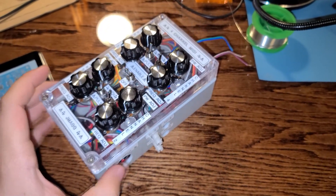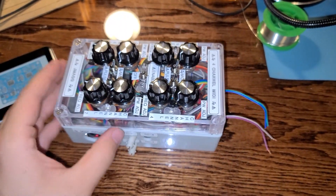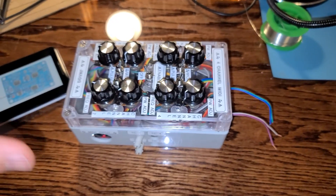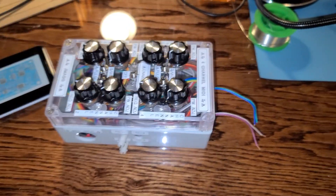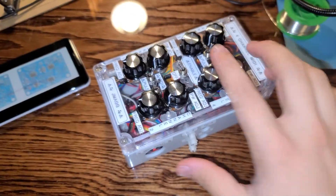I originally was just going to do a dual channel, but I always had a dream of doing four Tesla coils and being able to get a cage, then go into the middle of it and have all the coils singing while you're right in the middle. That's where I got the inspiration to do this.